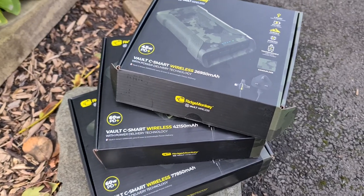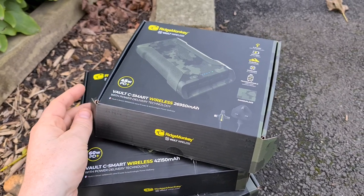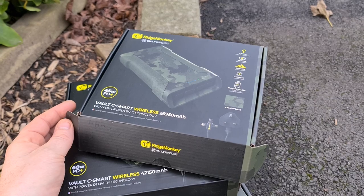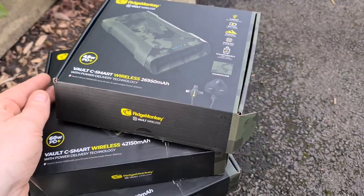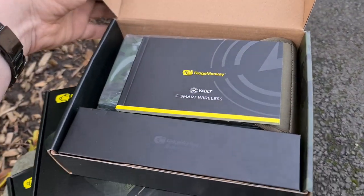Hey, it's Danny Walsh from Carp Global in Preston, and in this video I'm super excited to bring you guys the brand new Vault C-Smart wireless systems from Ridge Monkey. These are the power packs of the future, and a lot of people - literally every day the phone rings and people are asking if it's in yet.